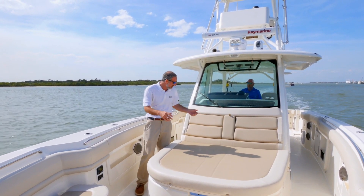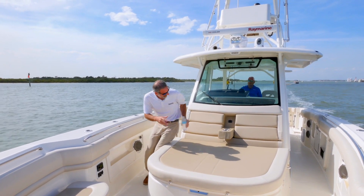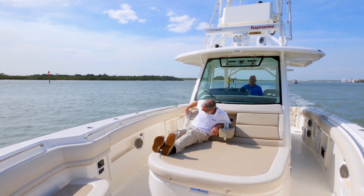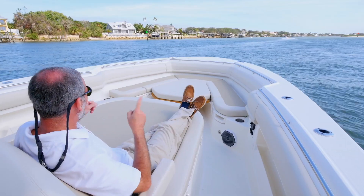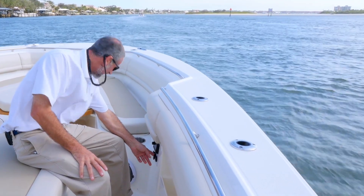Let's start right here up front with this big beautiful lounger. On a scale of 1 to 10, I give it an 11, and if you want even more relaxation space, it's right up there.